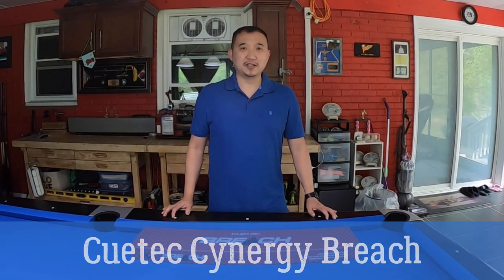What's going on YouTube? Today's video is going to be a review on the Q-TEC Synergy Breach.